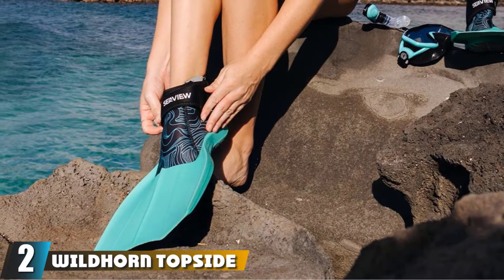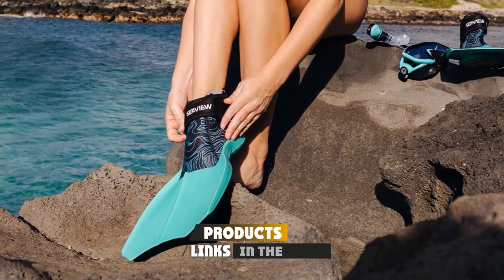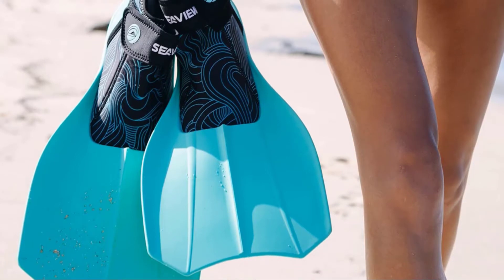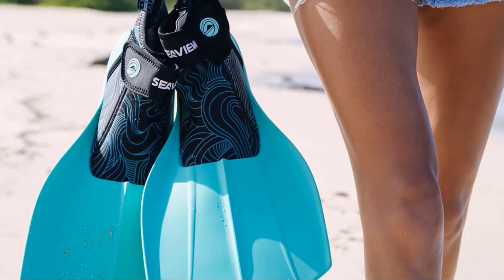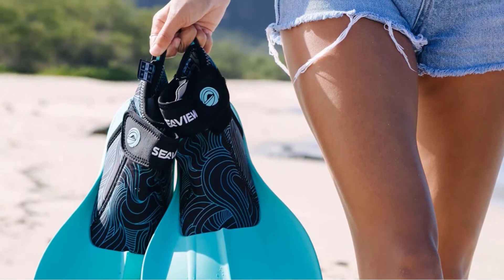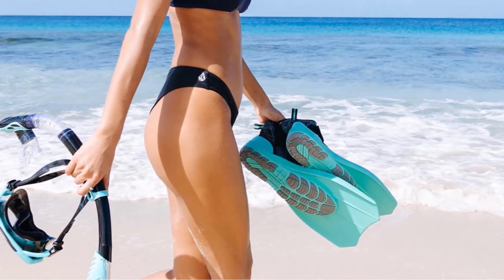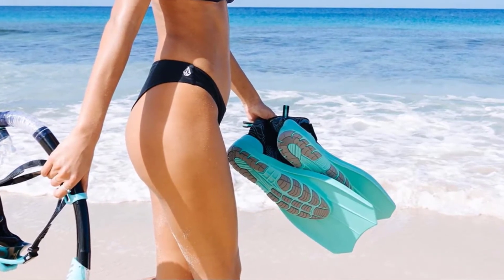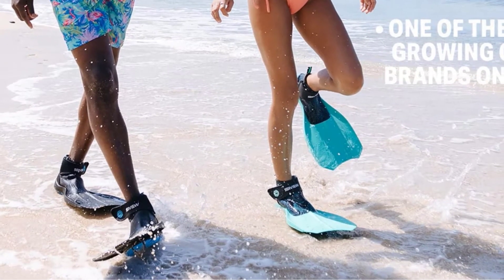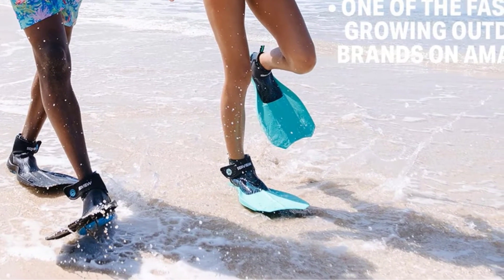Moving on to number 2 with Wildhorn Topside Snorkel Fins. With versatility in mind, the producer of the Wildhorn Topside Hydro Bodyboard Fins has combined shoes and fins function to help users easily move and enjoy revolutionary comfort whether on land or in the water. These fins are exceptionally durable due to a high polymer blend base and adjustable velcro straps around the ankles. There is no foot protection needed thanks to a strong rubber sole in each fin. Short bladed fins might not be ideal for long distance purposes but propel you effectively in the water and give remarkable boosts for speeding up.